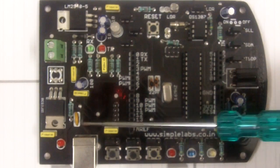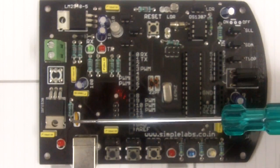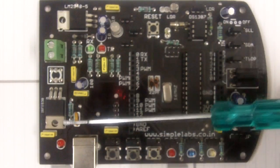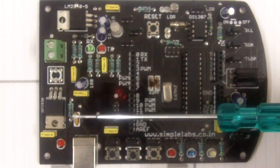Now this here is the fuse — the orange colored one. The fuse protects the USB on your computer. This is a resettable fuse. So the moment something is wrong, the fuse will break open, and once everything is right, it will go back to normal.